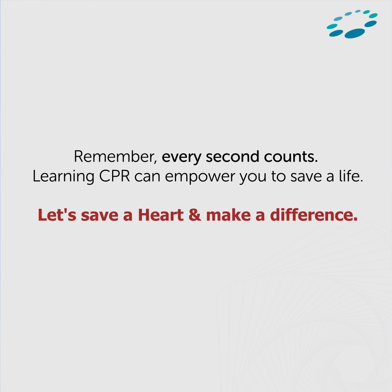Remember, every second counts. Learning CPR can empower you to save a life. Let's save a heart and make a difference.